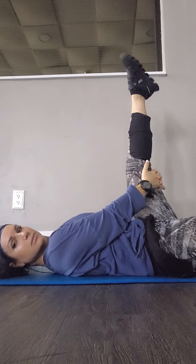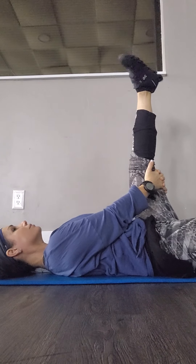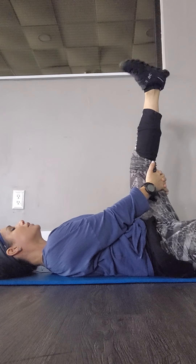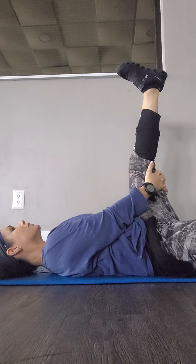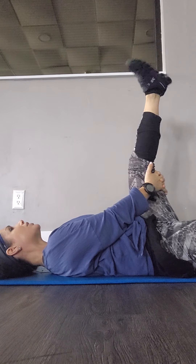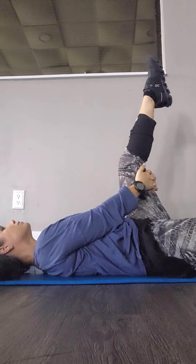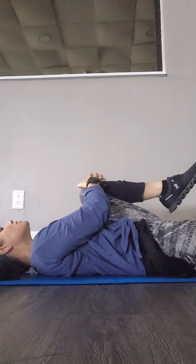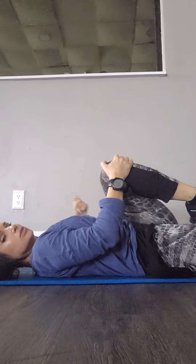All right, so we're gonna take one leg. We're gonna circle the foot. Shoulder relax. Just breathe in and out. Deep breath. Circle to the other direction. Tell yourself you did it. You really did it.